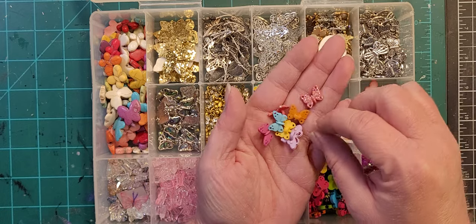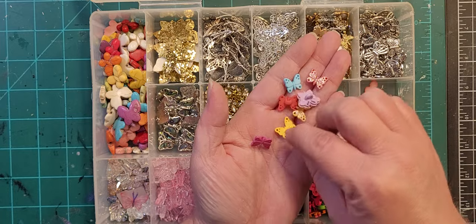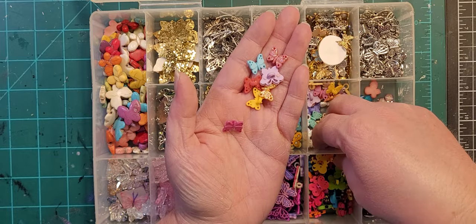Some mini little butterflies — some are glittery, some are not — every color of the rainbow.